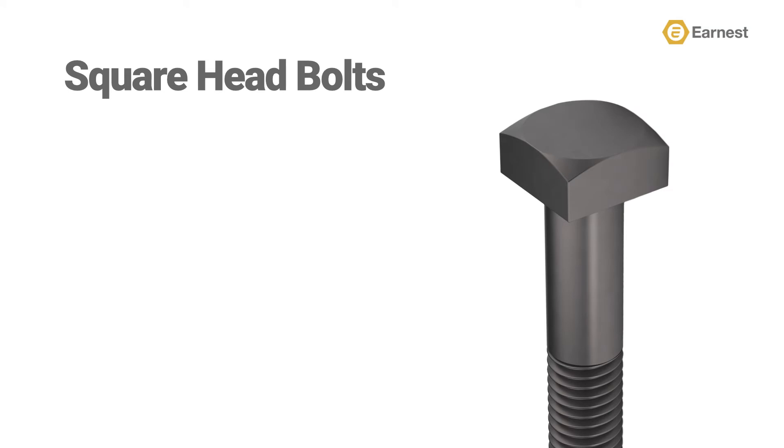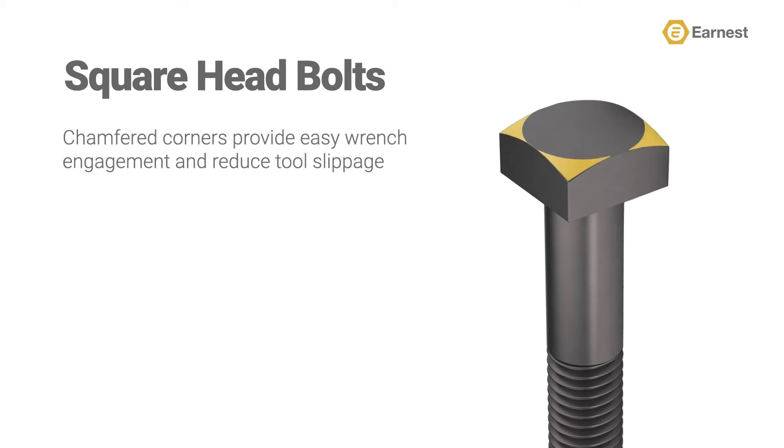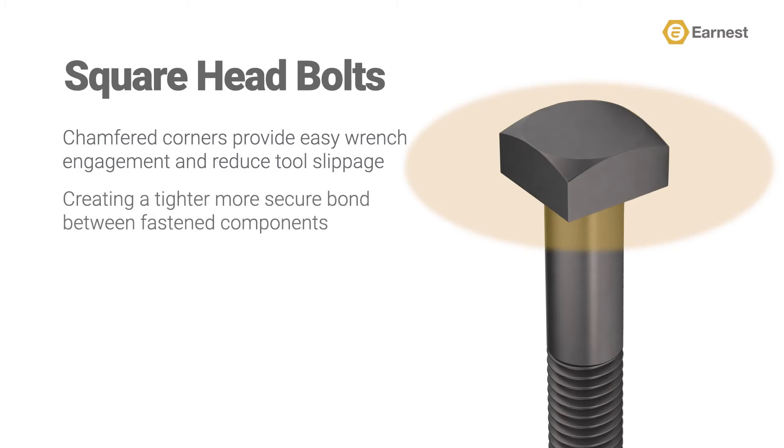Square head bolts feature a four-sided head with chamfered corners that provide easy wrench engagement and help reduce tool slippage. An added benefit of this square head design is that it will help distribute the clamping load over a wider area, creating a tighter, more secure bond between the fastened components in your assembly.